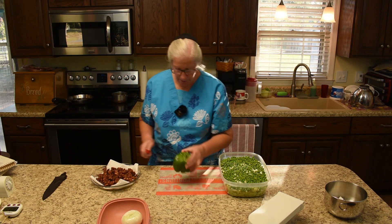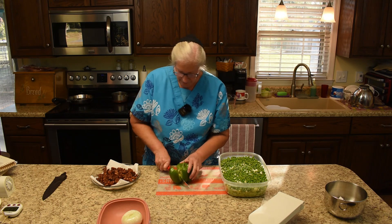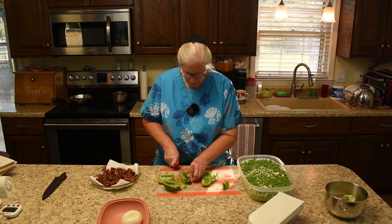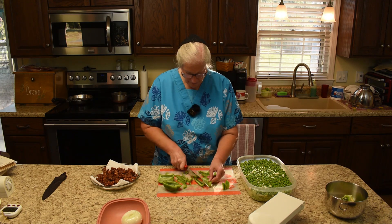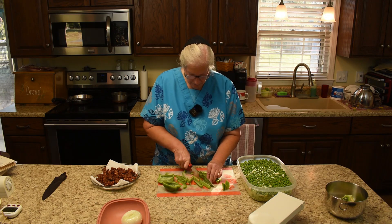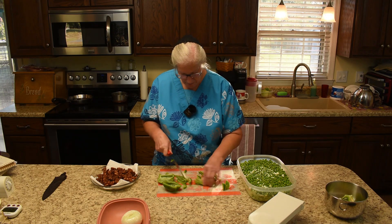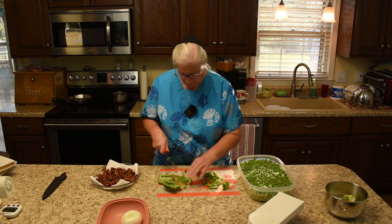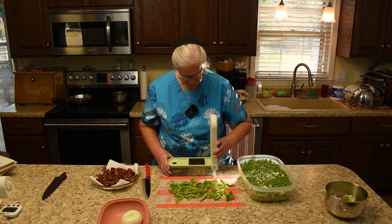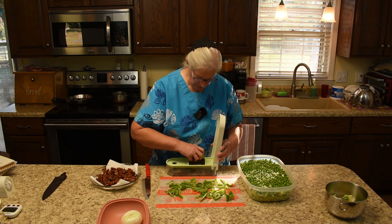Now we need a bell pepper. We'll finish it off with the chopper so it's about the same size as the other stuff we've been putting in there.